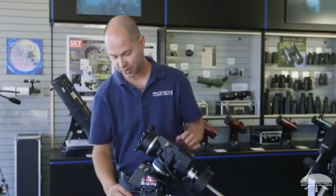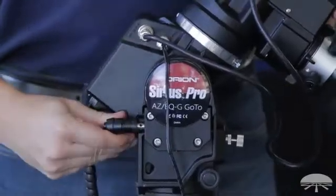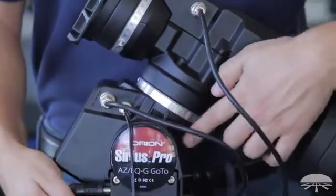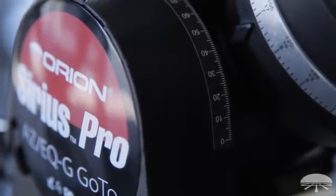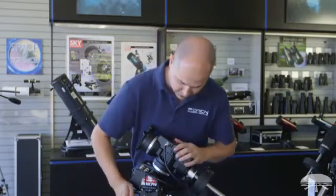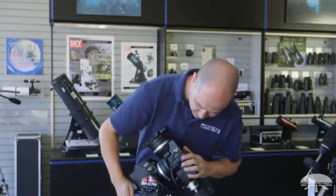You do that with the two motions on the mount. The altitude is this jack screw here, spring loaded — you push it in and adjust either down or up. On the side of the mount is a scale from 0 to 90 degrees. You look at your latitude on Earth. Here in the San Francisco, San Jose Bay area, we're at about 37 degrees. So just to get a rough alignment, bring this down to 37 degrees, right about there.